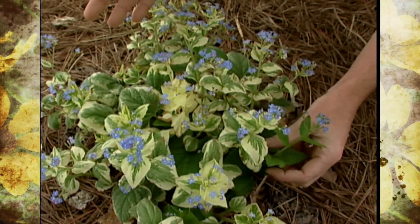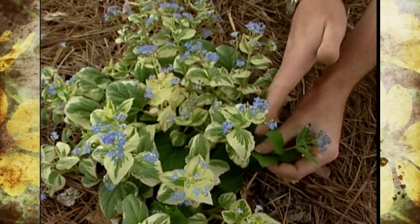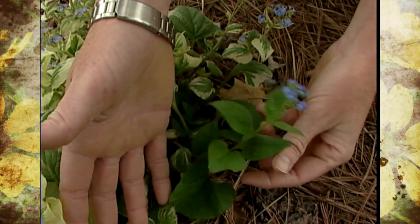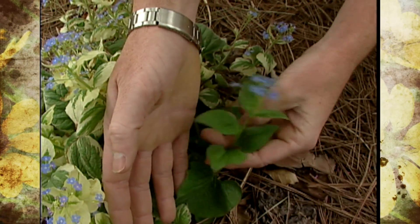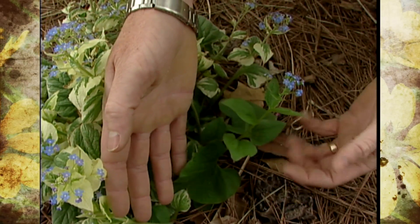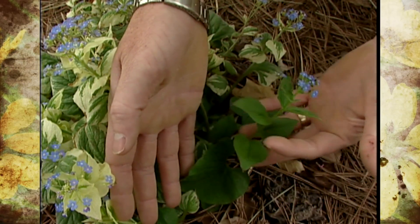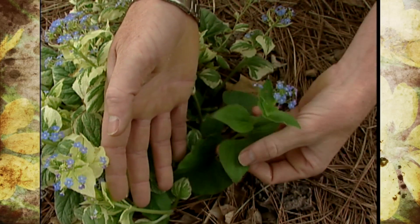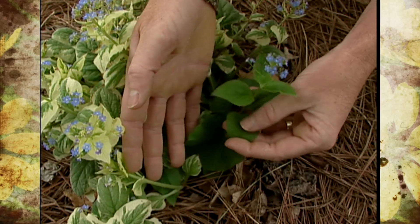Most variegated plants are some sort of mutation and we occasionally will have a sprig that will revert back to the all-green form. You can see it doesn't contain that white color, so it doesn't look as good as the original plant. If we were to just leave this, it would grow more vigorous and stronger and outcompete the rest of the plant, because it's got more chlorophyll — there's no absence of chlorophyll in those variegated sections.